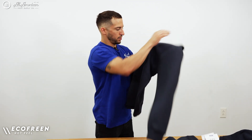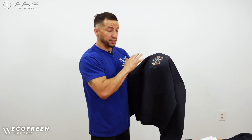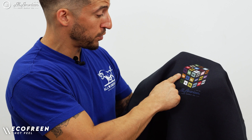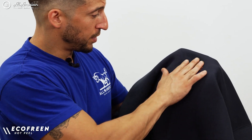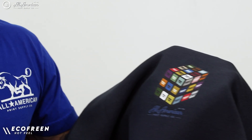And this is the Ecofreen. Very soft. Immediately I'm feeling it's almost a part of the garment. As I transition from fabric to transfer, it is very seamless — there's no speed bump. This one I feel has the softest actual hand feel. It feels like it's almost a part of the sweater.